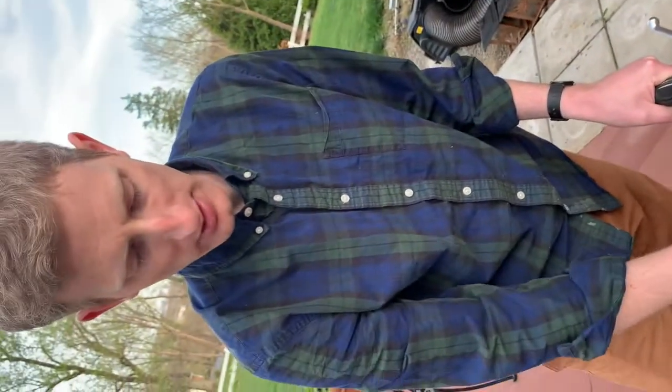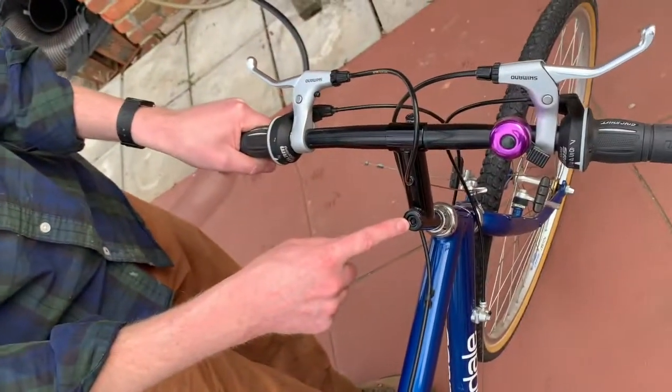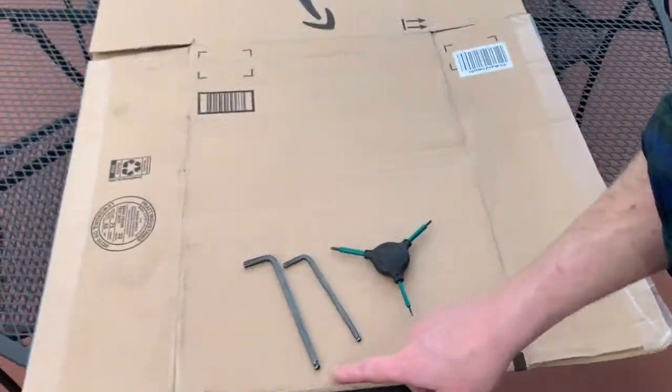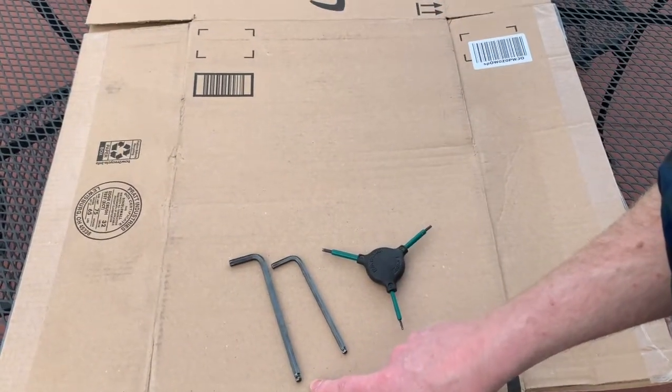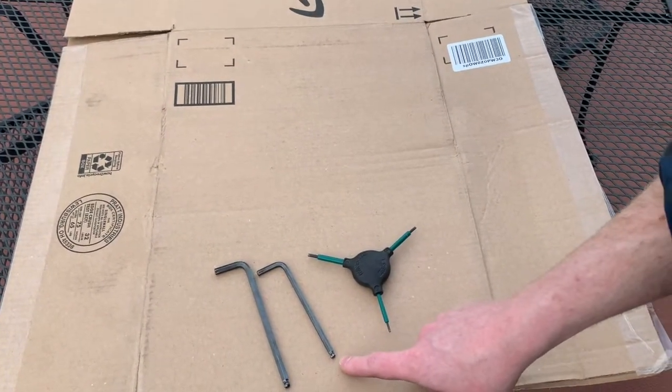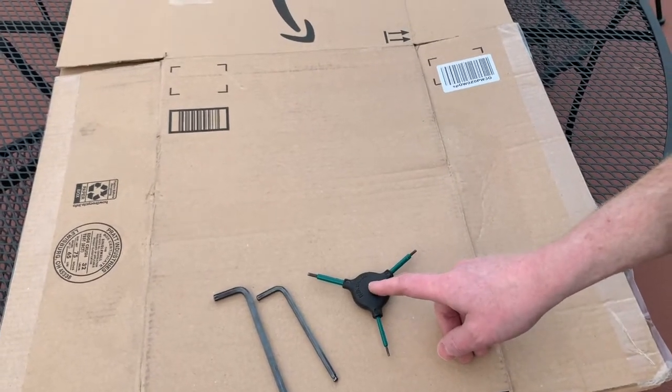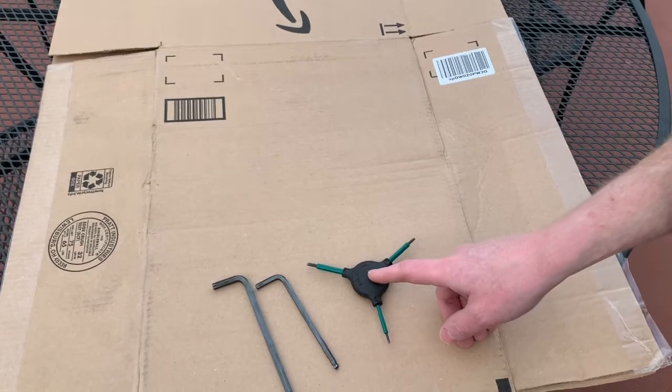On a quill stem like this, what you want to adjust is this nut right here — this quill stem bolt. You're going to use a six millimeter metric allen key. Also helpful is a five millimeter allen key, and here are two, two-and-a-half, and three millimeter allen keys that we'll be using for something else.